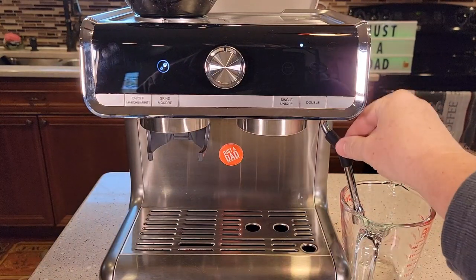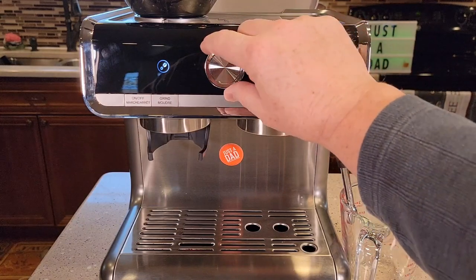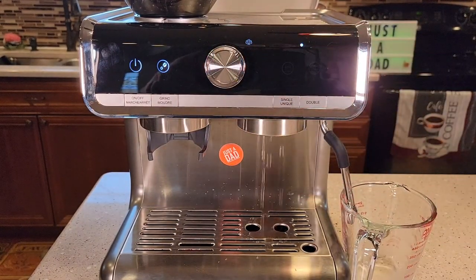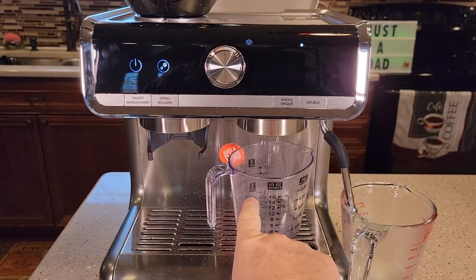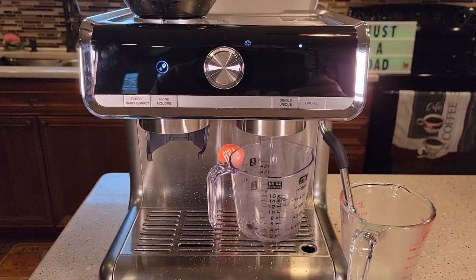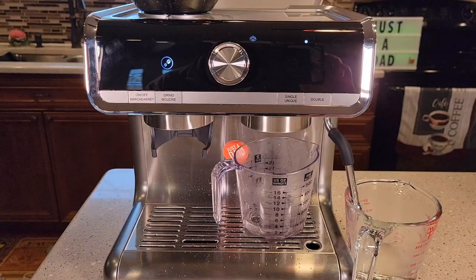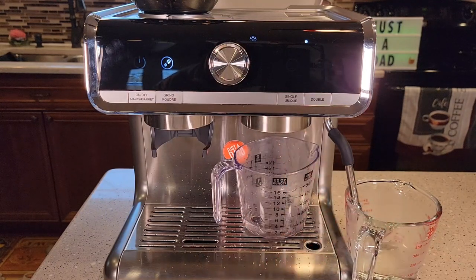So you need to get a container under the water wand or the steam wand. You're going to rotate this knob to the steam position, to the right. It looks like we could put a container underneath here too for the steam wand, because we've got descaling agent coming out of both of them. Now it's kind of gone into a surging — it was letting water flow out pretty good, now it's kind of surging a little bit.